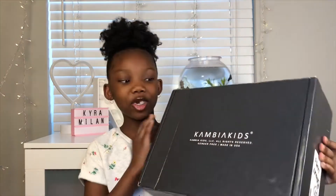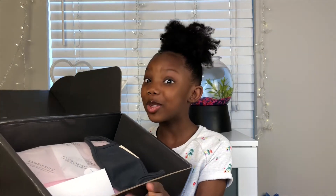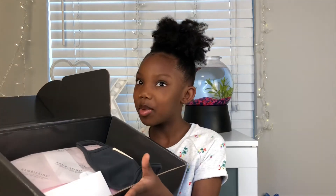Cambia Kids was nice enough to send me over this big box, so I'm excited to see what's in it. This is my first time opening this box, seeing what's inside, just like you guys. I'm so excited. Look at this packaging — something smells so good in here. I don't know what it is. It smells so good.